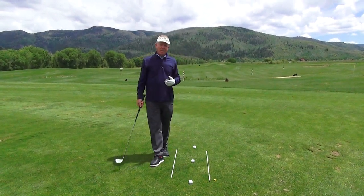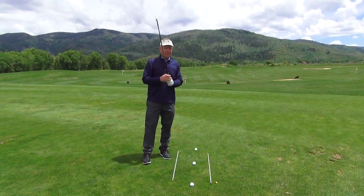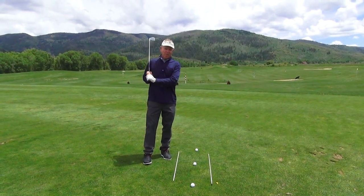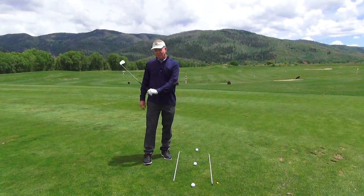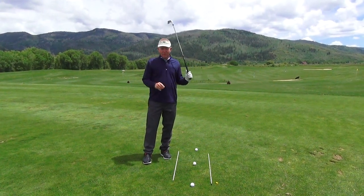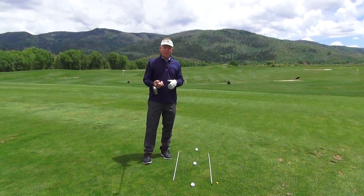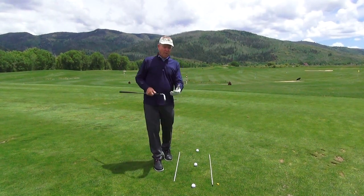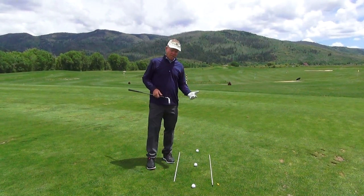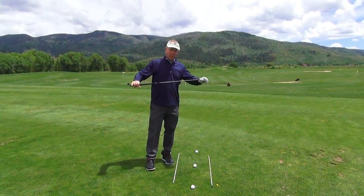Welcome everyone. I'm going to give you a couple things today that will help your golf game a little more. This is the beginning of the season, so I'm going to talk about stretching and warming up — stretches you can do at home and also when you come out before you start swinging or playing a round.